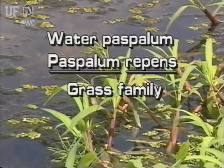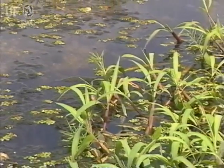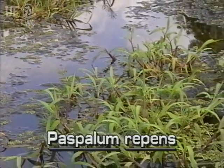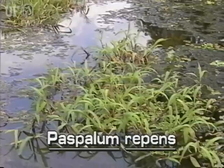Water paspalum, Paspalum repens. Another native aquatic grass, water paspalum grows in the mud in shallow waters of peninsular Florida. It is found submersed or floating.